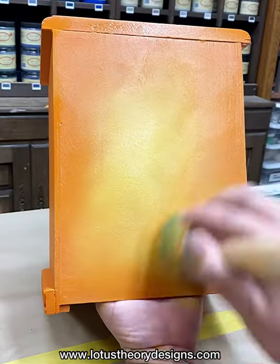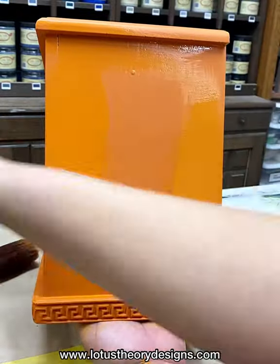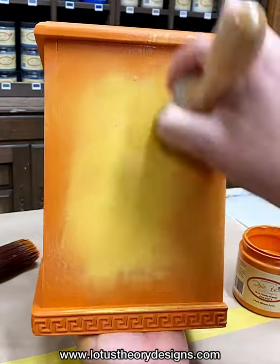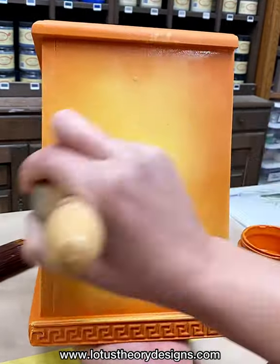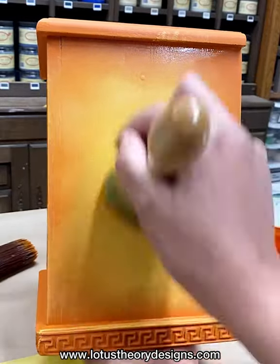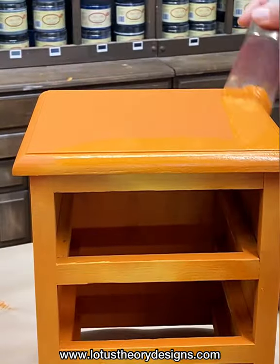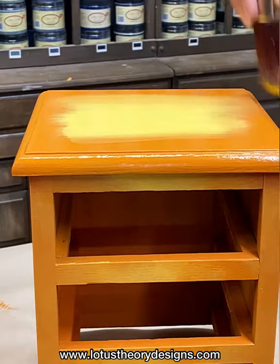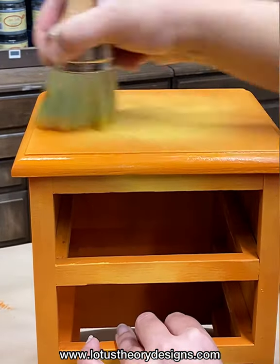I repeat this technique around the entire frame, and then I move on to the top. The drawers will be revealed later — they have a separate identity from the base. I will also note that I will be using one of Dixie Bell's new Bells and Whistles transfers, in this case called Tropical Leaves. So I knew I needed something bright and bold and happy as a base coat. Once I have my piece completely covered, I am able to move on to shadowing.